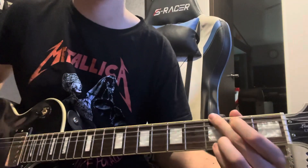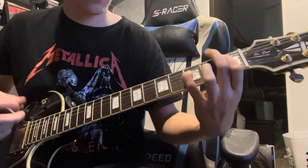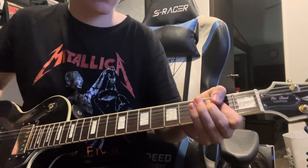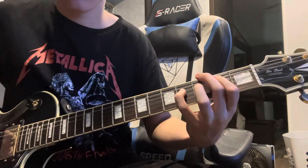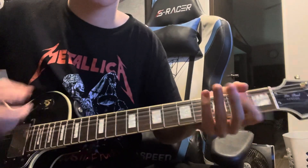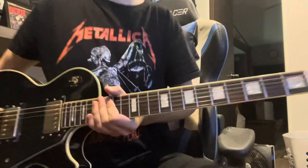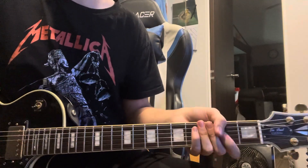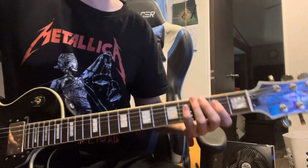Back into the chorus — the only thing different is instead of going up to the seventh fret, you're doing first fret A, then back to the chord. Actually, that bridge section is sung over the chorus chords — you're playing the chorus chords under the bridge melody.